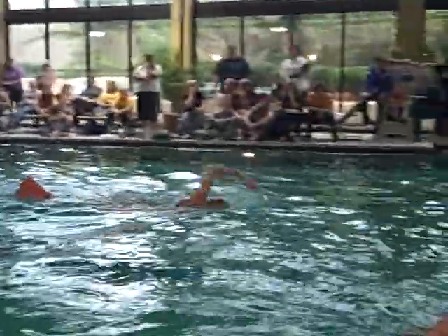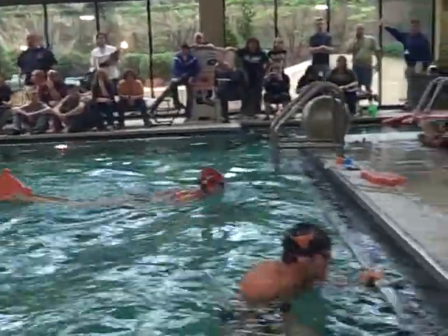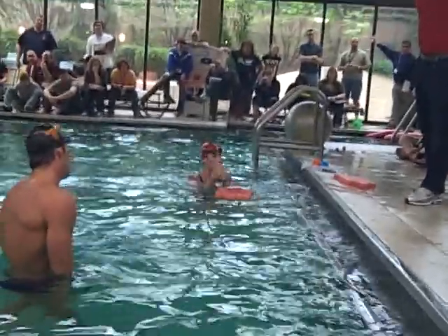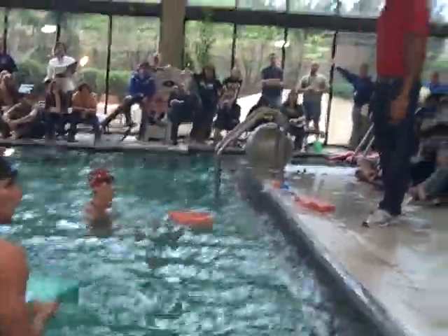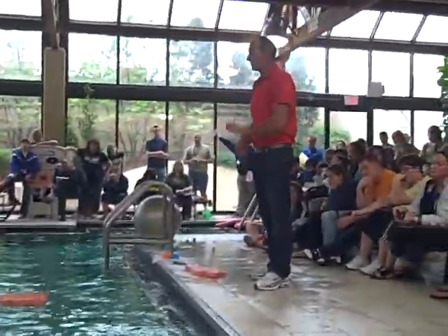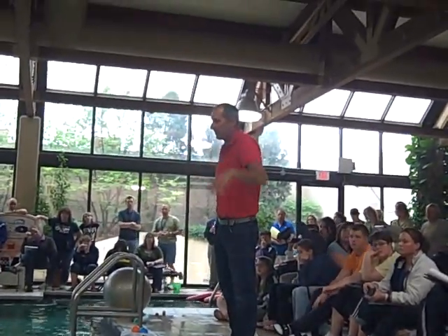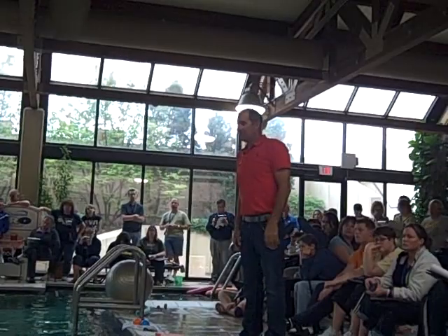Also, this drill shows you where you're supposed to take the breath. You're trying to get that breath in up here. If you're doing this drill and you take the breath in the wrong spot, it's completely out of control. So it helps isolate exactly where the breath goes.